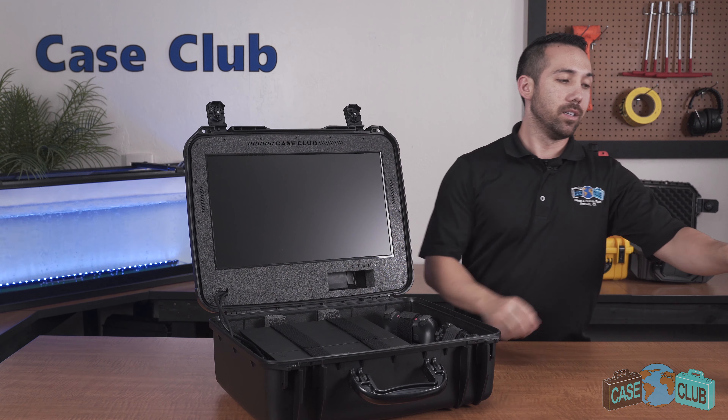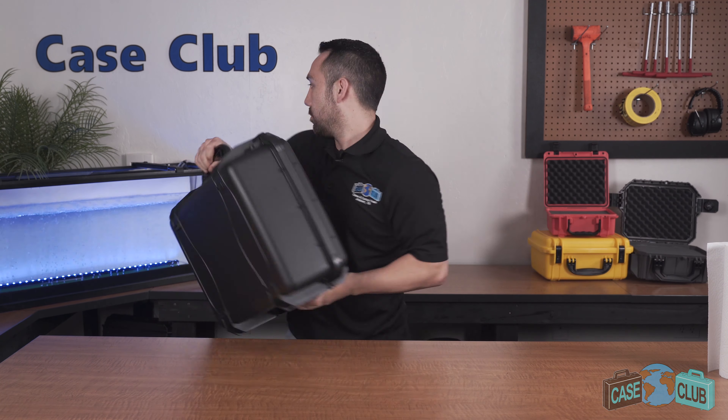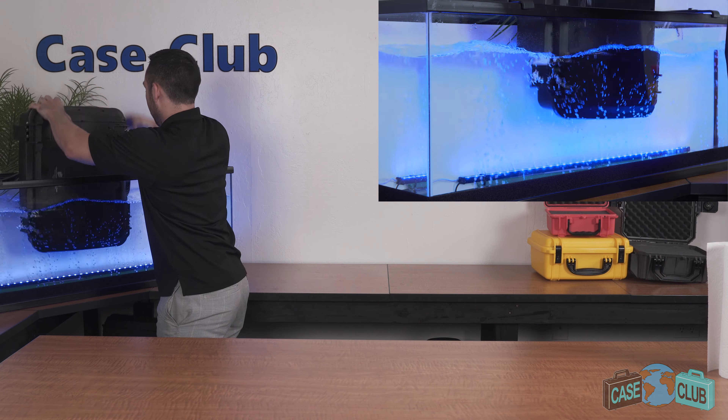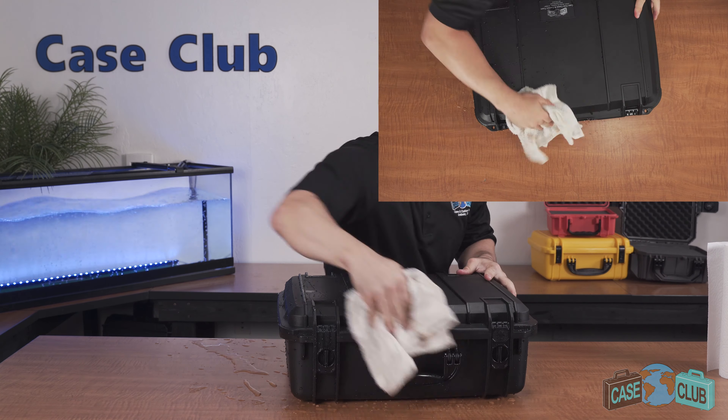The base foam is made out of a non-abrasive military-grade polyethylene, which is known for its ability to absorb shock. It's closed cell so it won't absorb liquid and you can easily wipe it away. Around the perimeter of the lid is a built-in gasket seal, which makes the case completely waterproof.